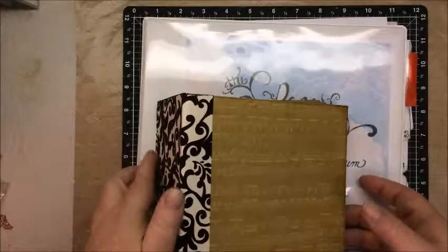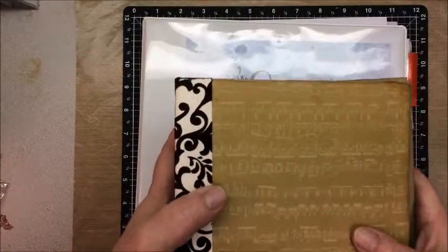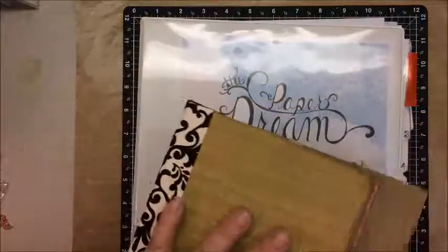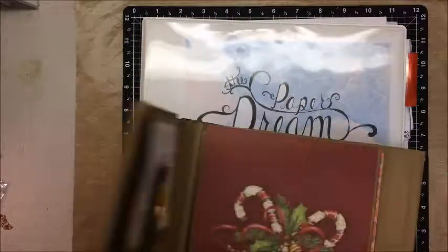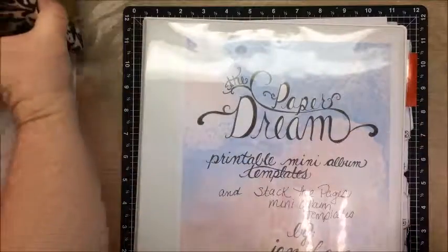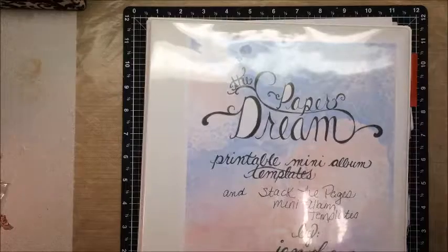I still have to finish this Christmas mini album. As much as I want to start one of Genevieve's templates, I'm debating whether to put this one aside — it's a Christmas one I never finished. My pages are pretty well done and I just have to finish matting the last page and get them stuck in the book. It took me forever because I had to measure everything without templates. I'm hoping these templates are going to streamline all that. That's all I have for now — thank you for watching and have a wonderful day!